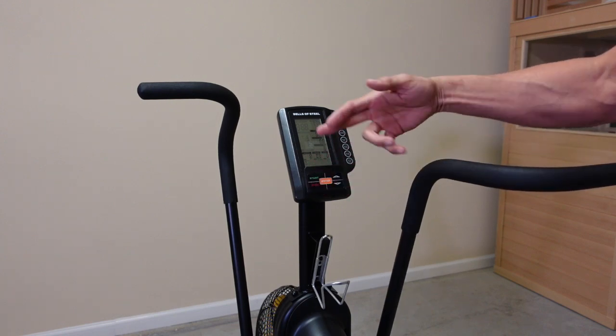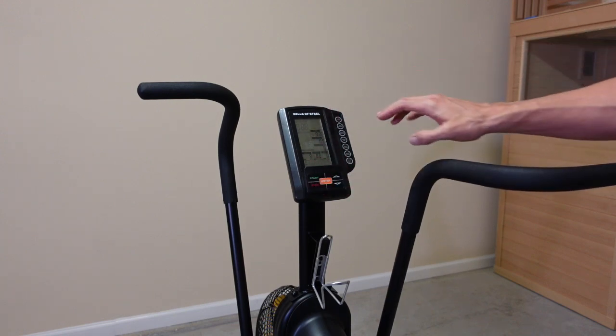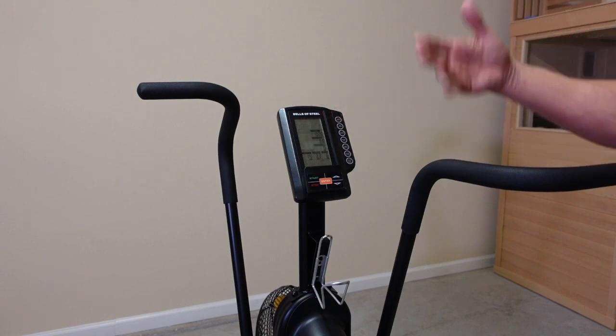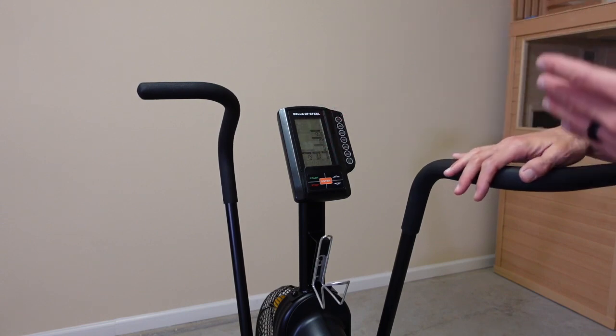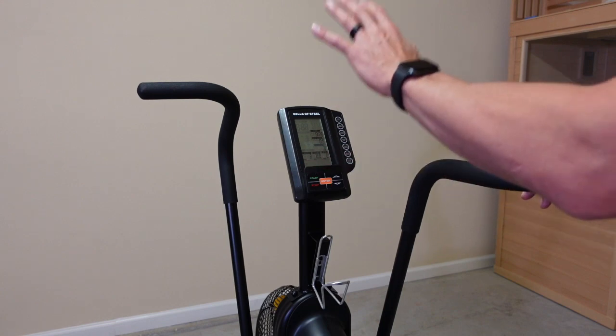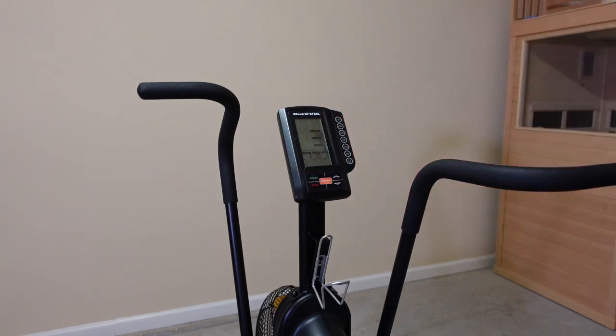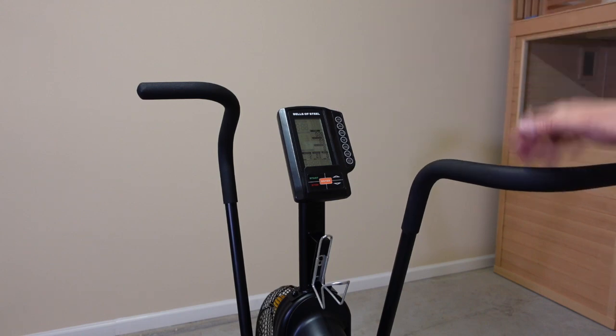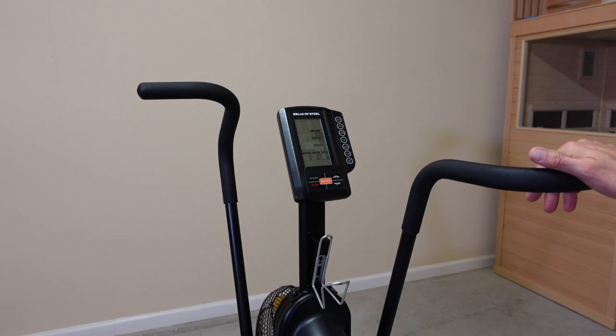It has an auto shutoff. I was looking for a power button — it's battery powered, speaking about the monitor. It'll auto shut off in a couple minutes or so, and you can replace the batteries in the back. So it's very easy, very maintenance free, just like with the belt-driven portion of this. Everything is pretty maintenance free when it comes to an air bike.